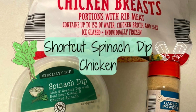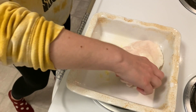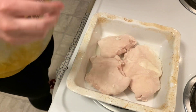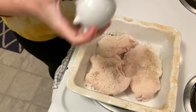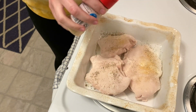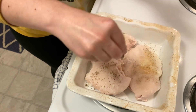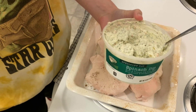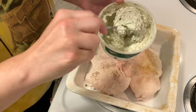First up we're making this shortcut spinach dip chicken. To a greased baking dish I'm adding three frozen chicken breasts. These will be seasoned with salt, pepper, and garlic powder. Next I'm using this pre-made spinach dip from Aldi and putting a large spoonful of it onto each chicken.